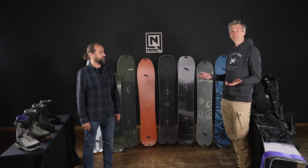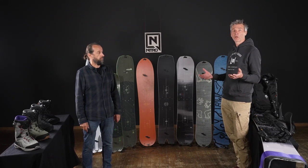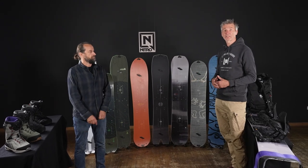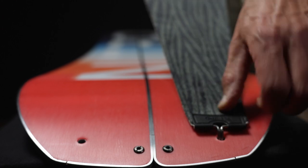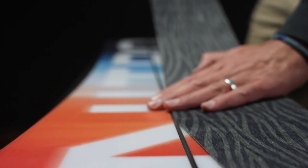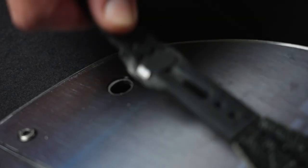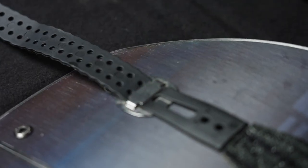There are two different levels of skins: a standard skin called the Peak Line and a more high-end line called the Vertical skins. They're custom fitted and they have a mounting system with a hook in the front and a tail clip. The boards are pre-drilled so you can set them up in seconds.